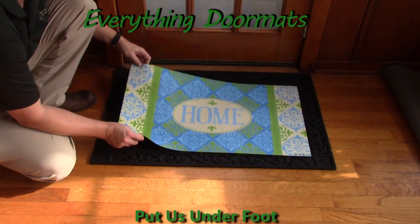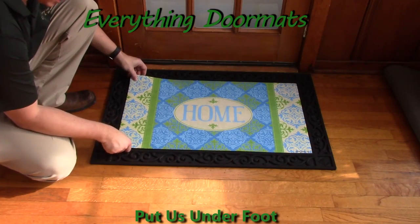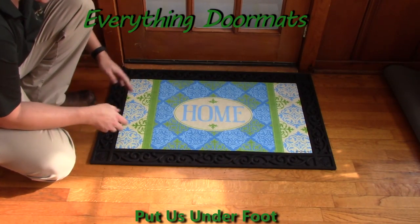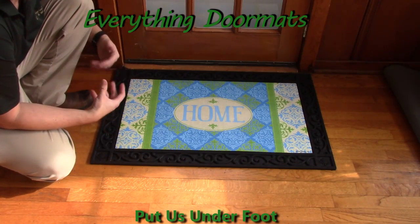Or you can pair it with one of our trays. Here we are pairing it with our scrollwork tray, and as you can see, it really just kind of dresses the mat up, makes it pop a little bit more.